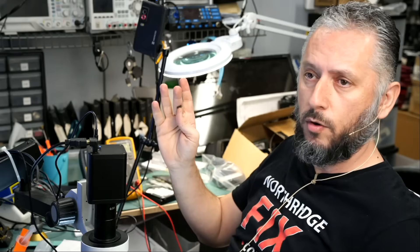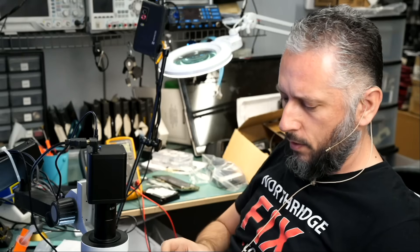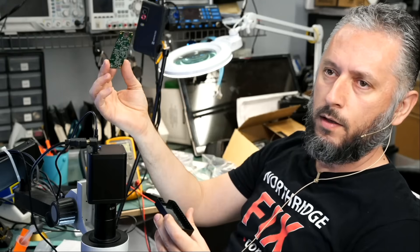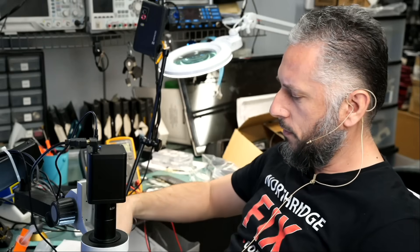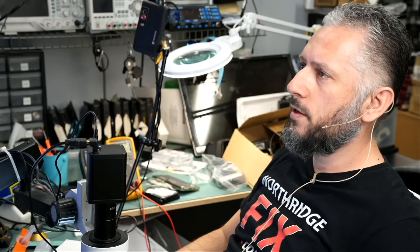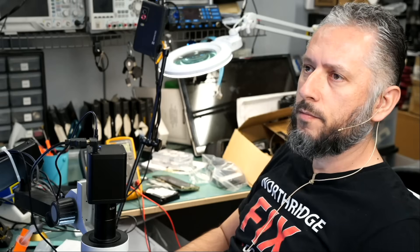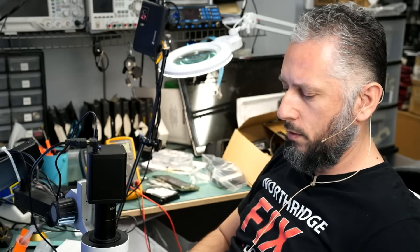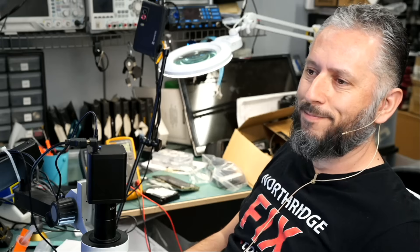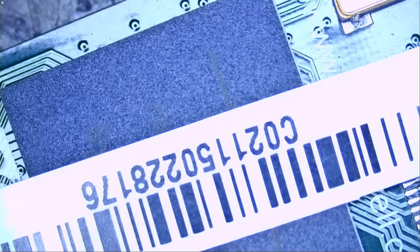The USB 3.0 connector is right here. I do not know if we can still use the same connector but we should have those in stock. The motherboard came right off — no screws, nothing. I think this device is about $300, maybe more. Let's check — Magewell USB to HDMI — exactly $299. All right, so it's worth it. Let's take a look at the board.